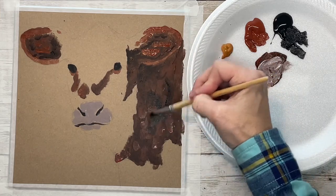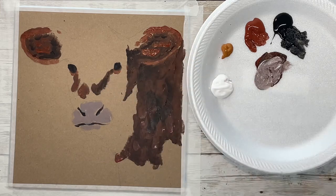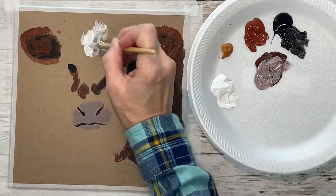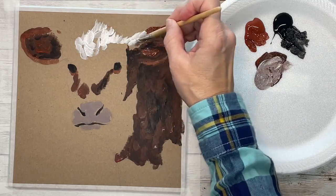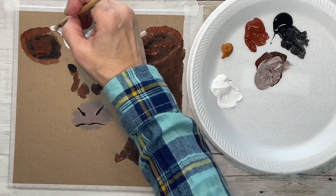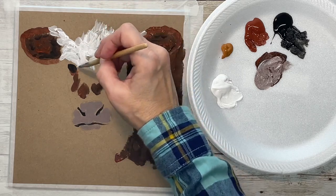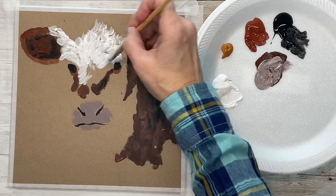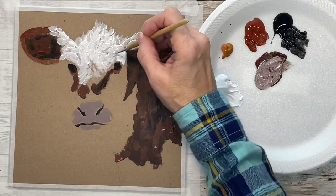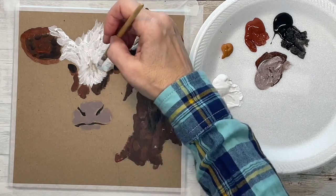I'll put a link in the description for this chipboard if you want to order some. If you're just painting as a hobby, this is the way to go because it's considerably cheaper than canvas boards, panels, or stretched canvas. It ends up being about 38 cents a board. The great thing about it is you can also flip it over when you're finished and paint on the other side because it's the same as the front, so it ends up being about 19 cents a painting — you can't really beat that.